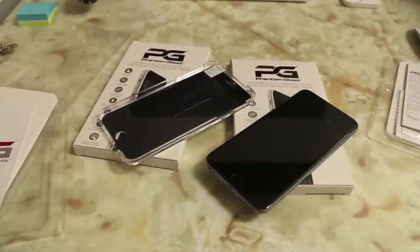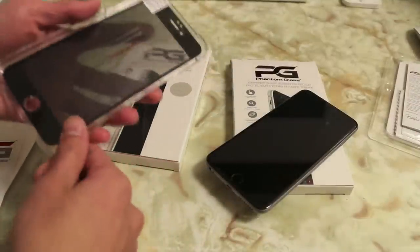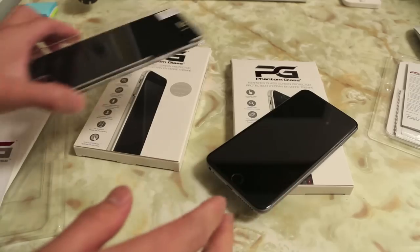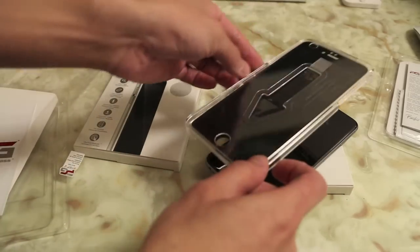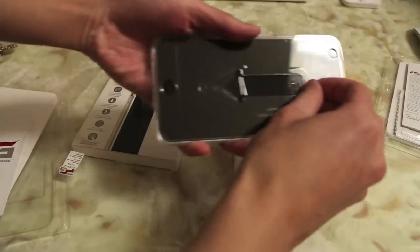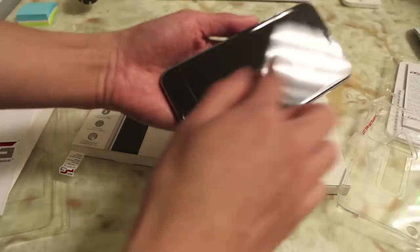Let's slap on the privacy screen protector and demonstrate this installation system. Make sure your iPhone is free of dust and debris. Remove the back film and then place it on top of your iPhone. Then remove the top tape, take off the plastic piece, and you're all set to go.